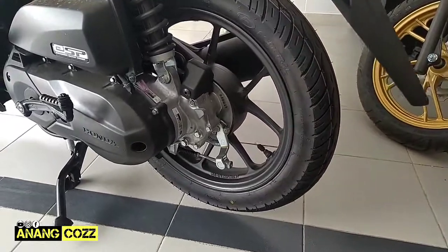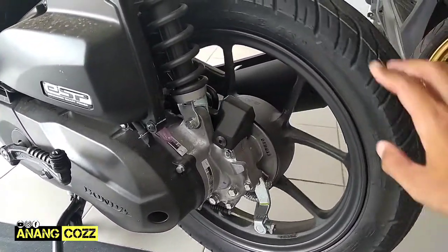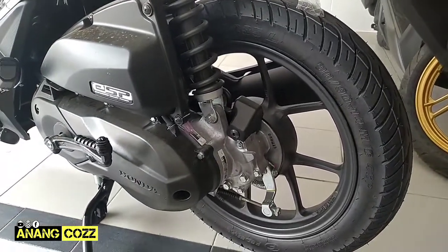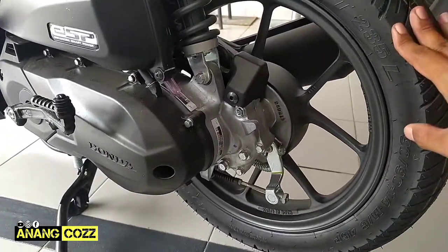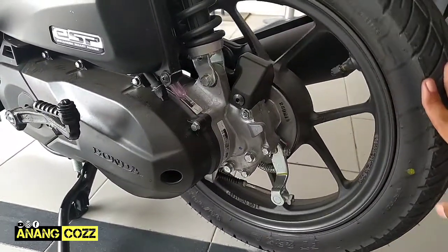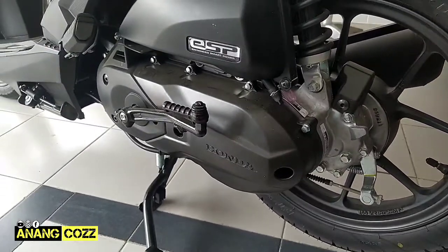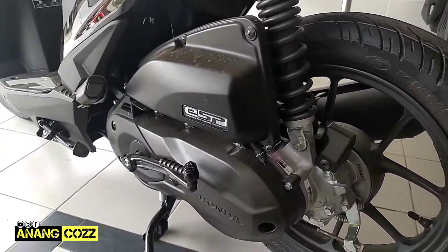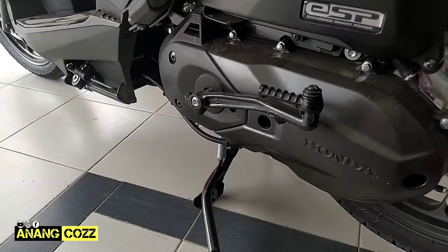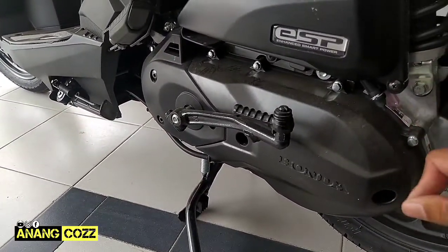Kemudian bagian belakang spakbor belakangnya, ada lampu plat nomor di sini. Untuk ban belakangnya sama Federal, ukurannya adalah 90/90-14 inch. Untuk velg-nya, desain velg-nya juga terbaru ini teman-teman ya, model V.